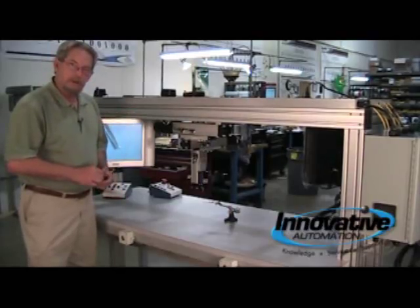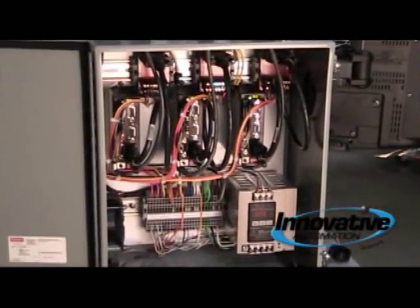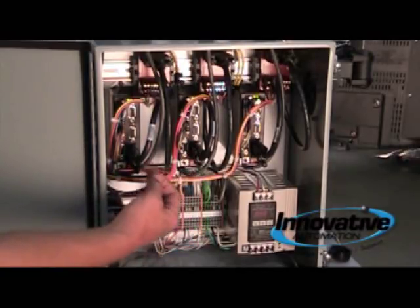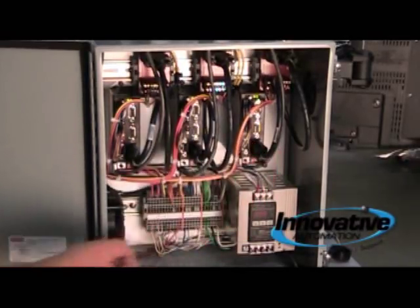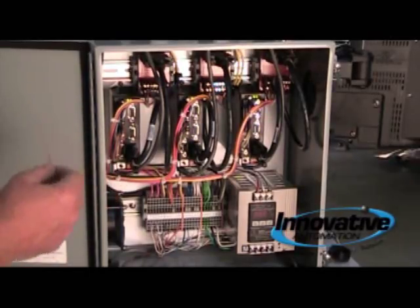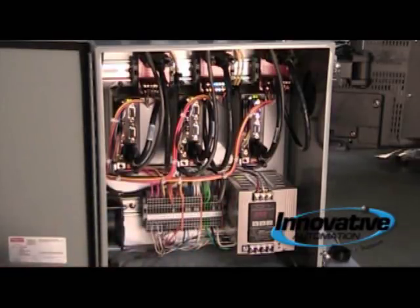We'll show you the control box right now. In the control box we have three VIX 500 IM, which is a stepper drive with a controller. This is axis one, or the X, the Y, and the Z. These are all made by Parker Hannifin Corporation, compumotor division. We have a 24-volt power supply, OMRON components, and of course WAGO terminal blocks.